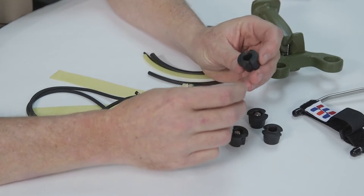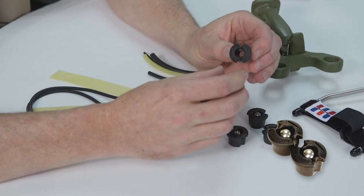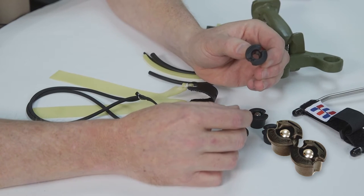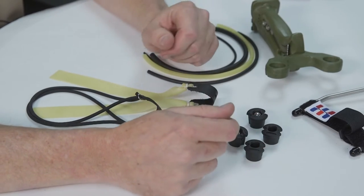Today we want to introduce the new Ocularis plugs. This is a big change in design from the previous plugs. One thing this plug does really well that the other plug did not do at all is it allows the use of looped tubular bands. We're going to go through the different ways and different elastics that this plug can work with the Ocularis fork system.